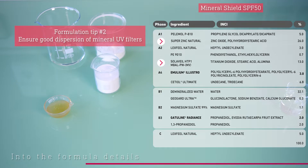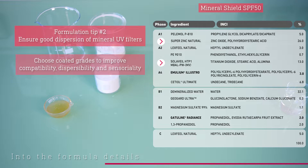The second formulation tip is to ensure good dispersion of the mineral UV filters for optimal efficacy. We chose a mix of non-nano zinc oxide and titanium dioxide, both coated to improve the compatibility, dispersibility, and sensoriality of the formula. However, one must choose a coating grade very carefully, as the coating and overall formula composition can modify the appearance, viscosity, and stability of a final product. Therefore, it is crucial to test several coating grades and select the most suitable one for your needs.